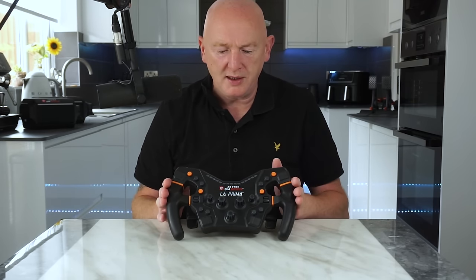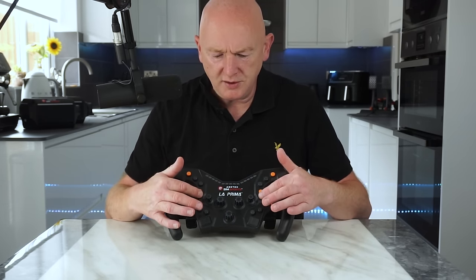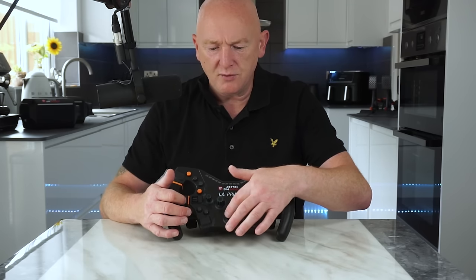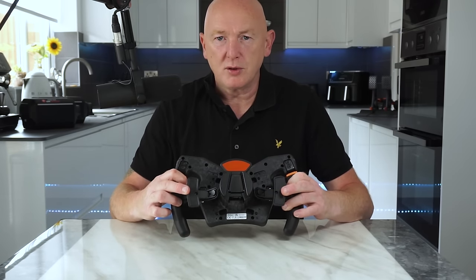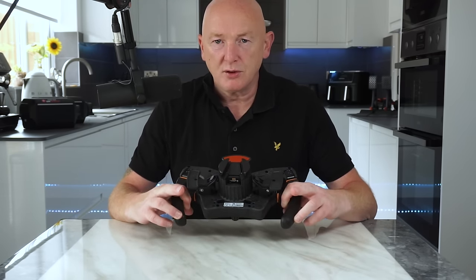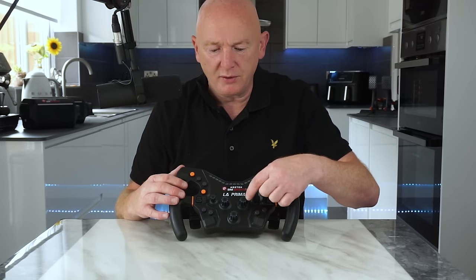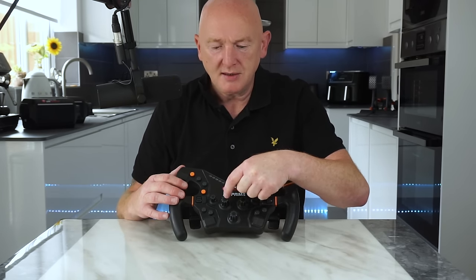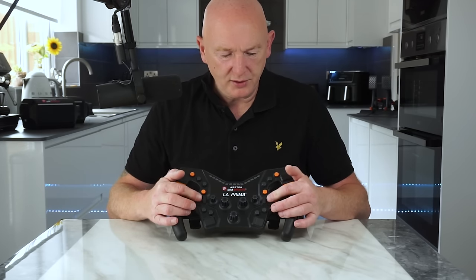Let's have a look at the La Prima steering wheel. You've got, I think, 12 buttons, two seven-way funky switches, and three rotary encoders. On the back, you just have your standard paddles. There's no DRS paddles and no clutch paddles on the bottom. There's no LEDs behind the buttons, although these three rotary encoders do light up. You've got two thumb encoders instead of six, which you get on the Forte.